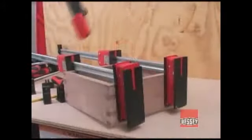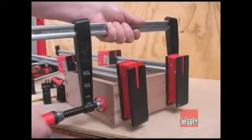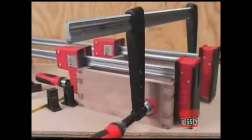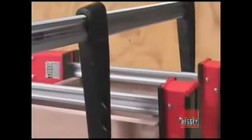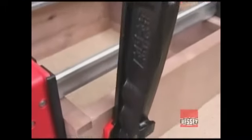The reach that the F-style clamp gives you makes it easy to reach over other clamps when you need to apply pressure in a different direction. The Bessey TG style F-Clamps are very well designed and manufactured and deliver more than you expect. Their durability means they'll remain in service even in busy shops for many, many years.